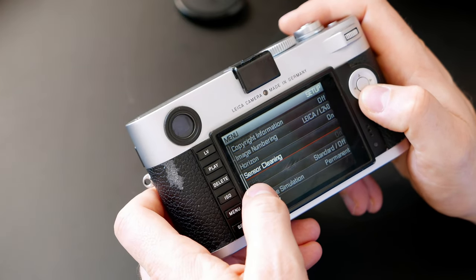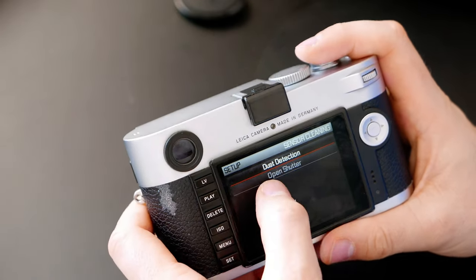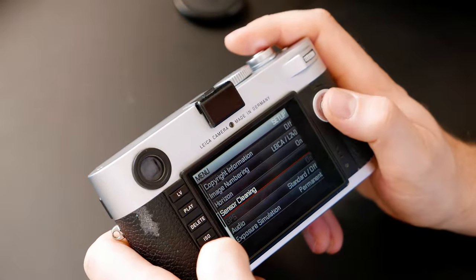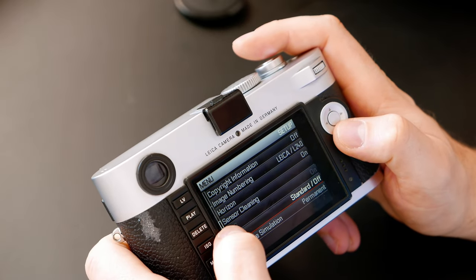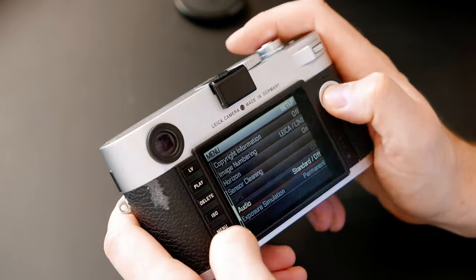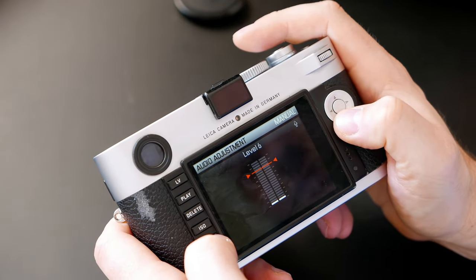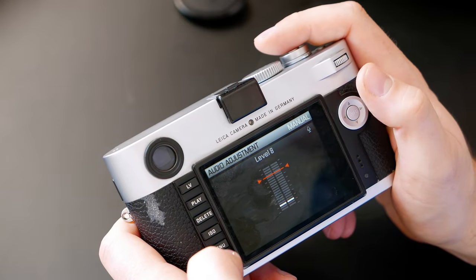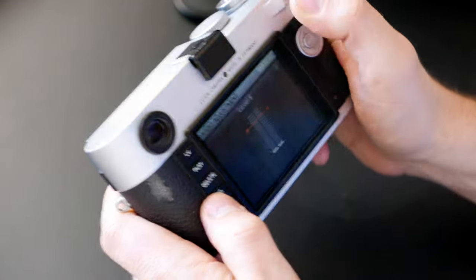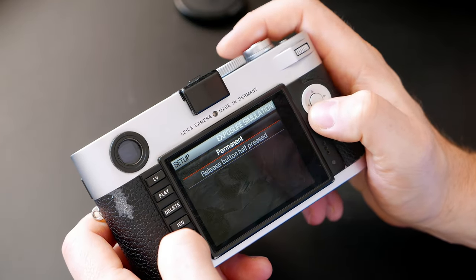Sensor cleaning is useful for dust detection - open shutter mode opens the shutter so you can clean the sensor. In the audio settings you have wind elimination and audio adjustments including outdoor and concert modes. You can set the microphone level; the camera has a built-in microphone.